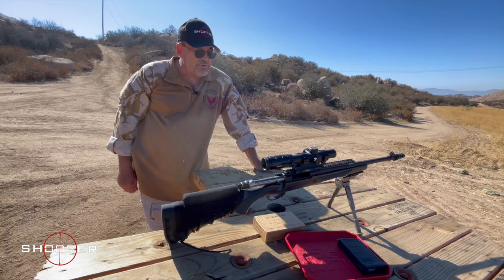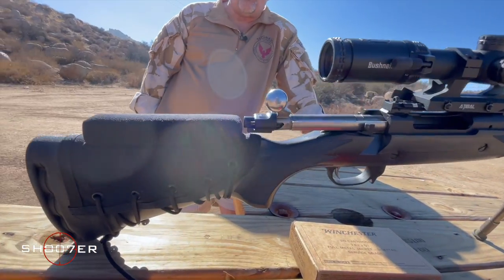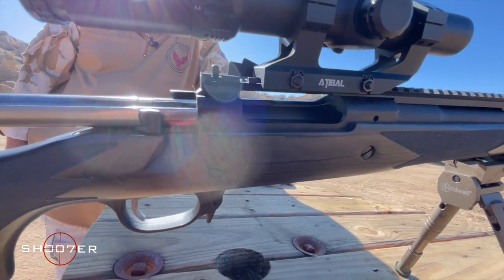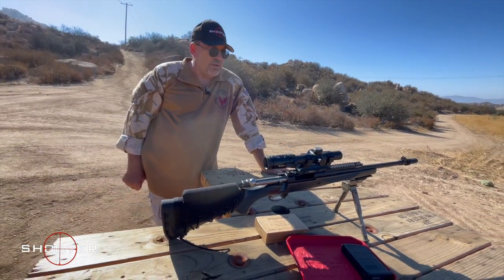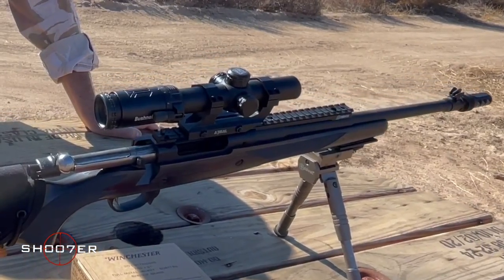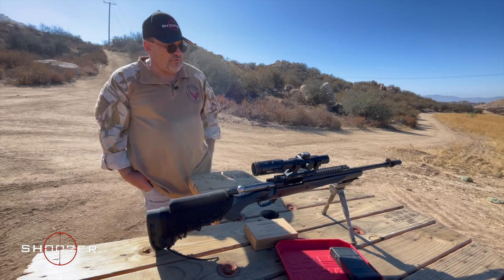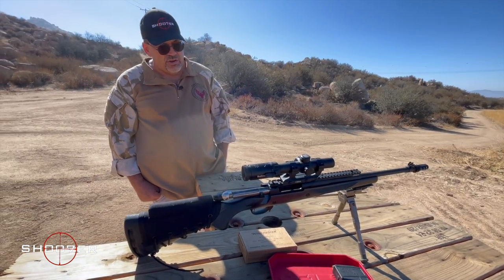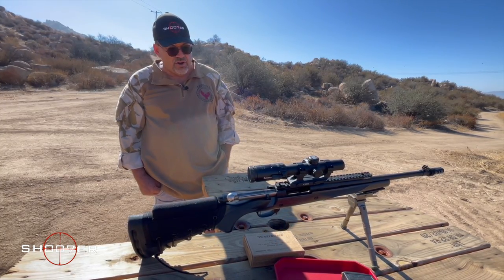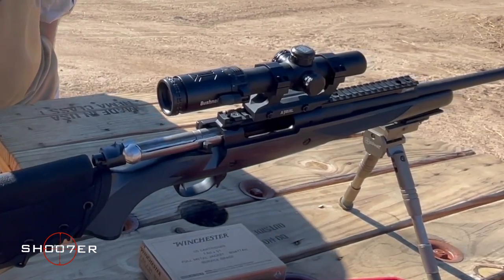The Ruger Gunsight Scout comes with a laminated wood stock that gives good weight, and that weight helps soak up some of the recoil — and you're going to get recoil because you've got a short .308 barrel. Ruger designed this with Cooper to be a short rifle, less than a meter, less than 40 inches long, so you can carry it easily. It was made to be carried with a sling so you can carry it in the field all day without getting fatigued.